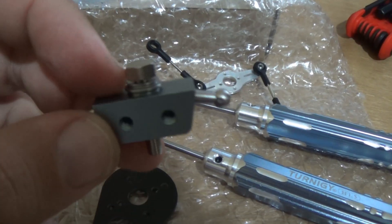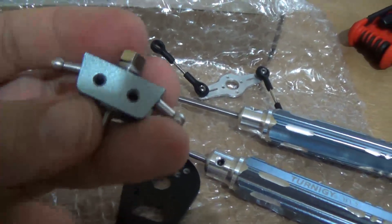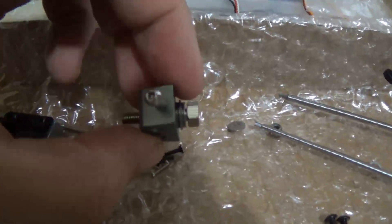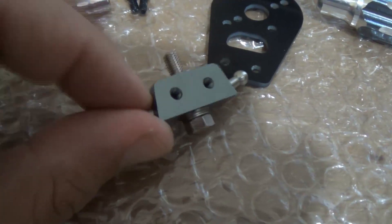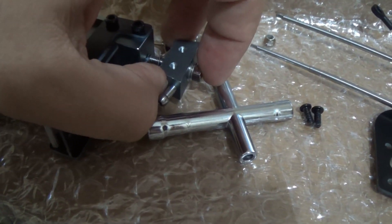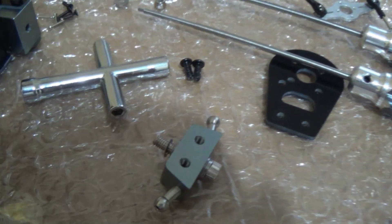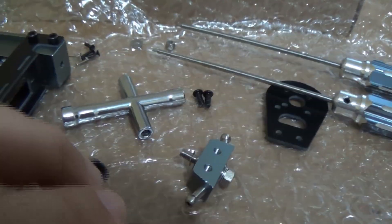I put one bearing but the other one is not going into position. Let's assemble the motor mount — I will put everything in place. I will use the screw to push the bearing into position. Let's see if it works. It worked — now the bearing is in position. I will put this part into the fixed part. You just need to do this, and after I will put the motor mount back in position and link this here.